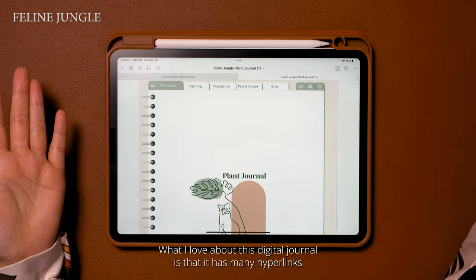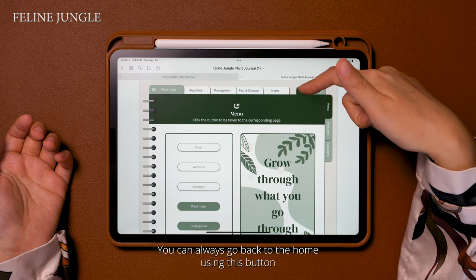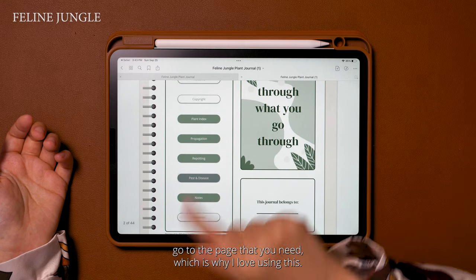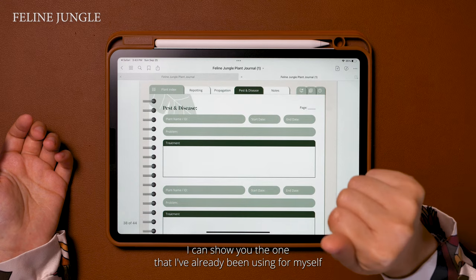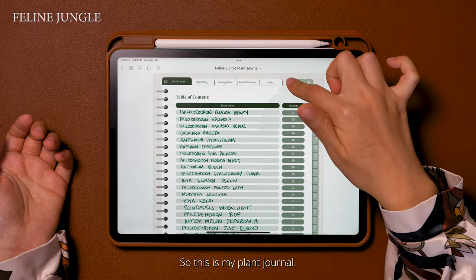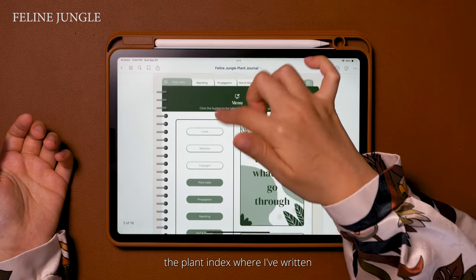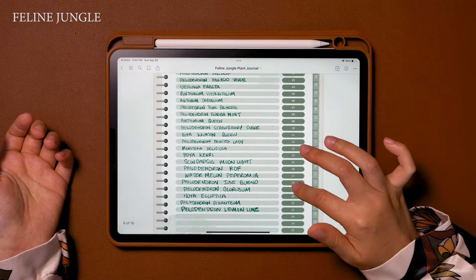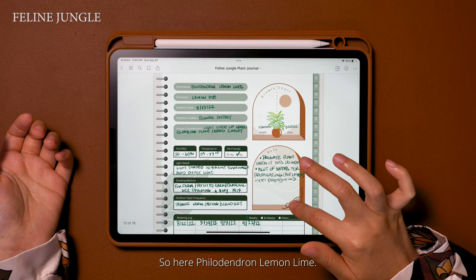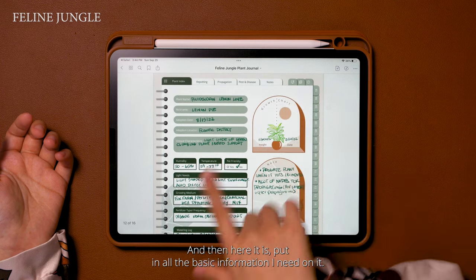What I love about this digital journal is that it has many hyperlinks so that you can easily navigate through each page. You can always go back to the home using this button over here that takes you to the menu. I can show you the one that I've already been using — here in the menu section I put my name, and I can also show you the plant care index where I keep track of some of my plant care information. Here, philodendron lemon lime — you might remember this from my latest plant care video — and here I just put in all the basic information I need on it.